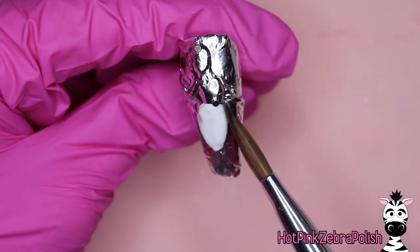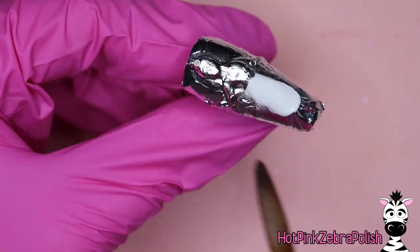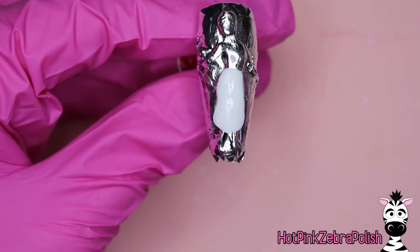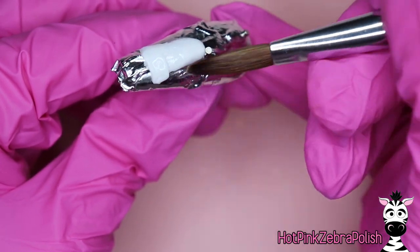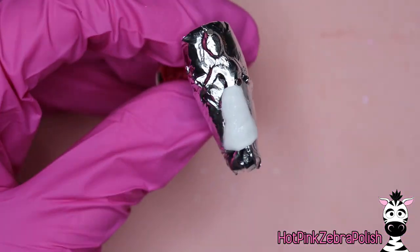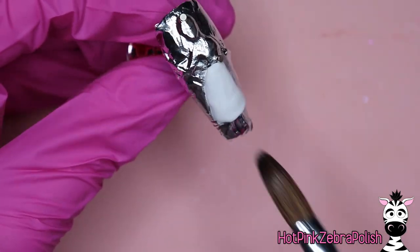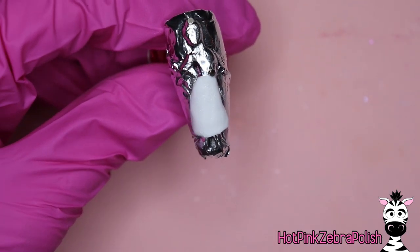Then you're going to start sculpting the first dress — you can choose the tattered one or the fancy one. I'm going to go with the tattered one because it makes sense to do the one she's wearing first in the movie first — just keeping things in chronological order. We've got the underskirt that we're going to sculpt first with white acrylic, and then afterwards you can sculpt on the over skirt — but we're just going to start out with that nice layer of white.